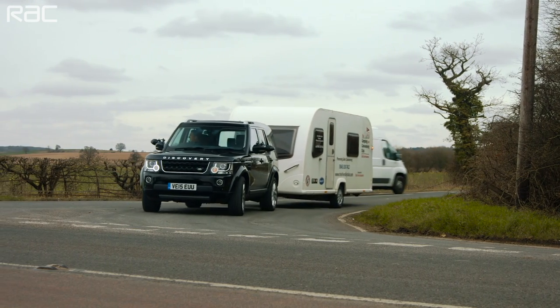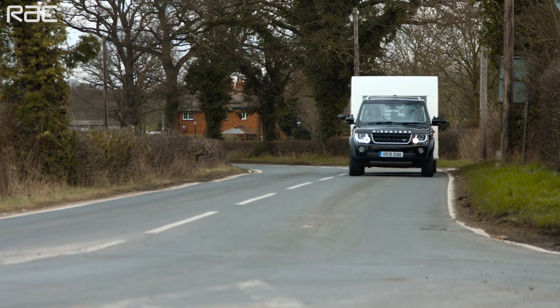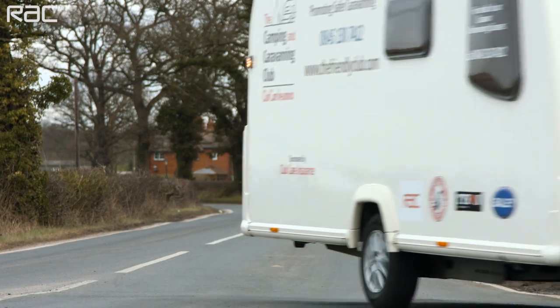Choosing the right tow car is crucial to a safely matched outfit. Beginners should tow no more than 85% of the car's curb weight. The trailer should never exceed the car's maximum towing limit, and the caravan's nose weight should be within car and caravan limits.